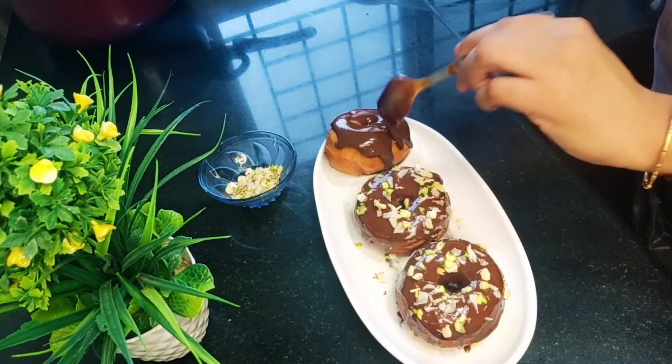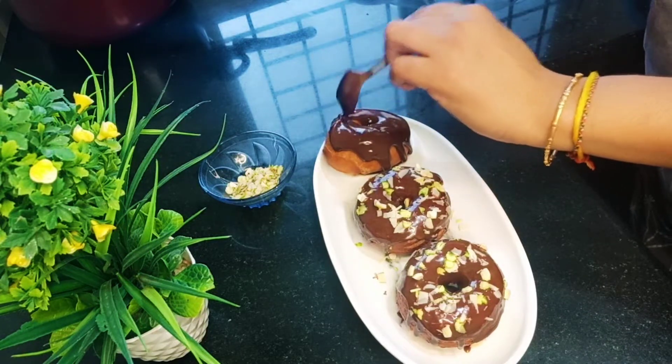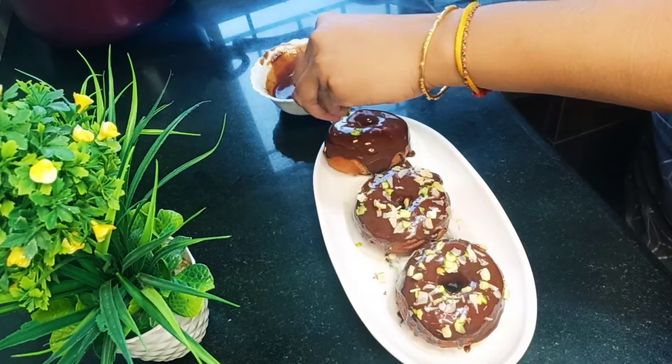Hi friends, welcome back to One's Classics. In this video, we will see how easy the dough is made.